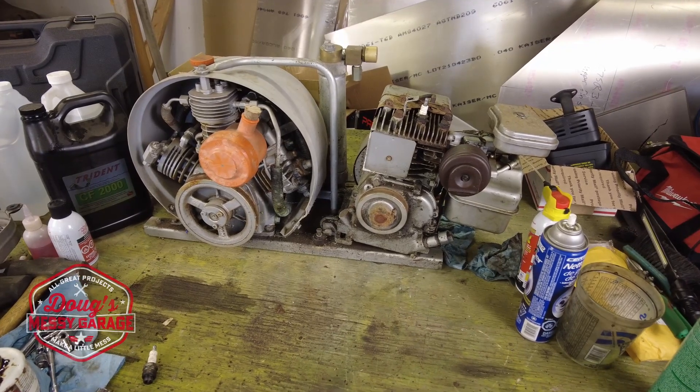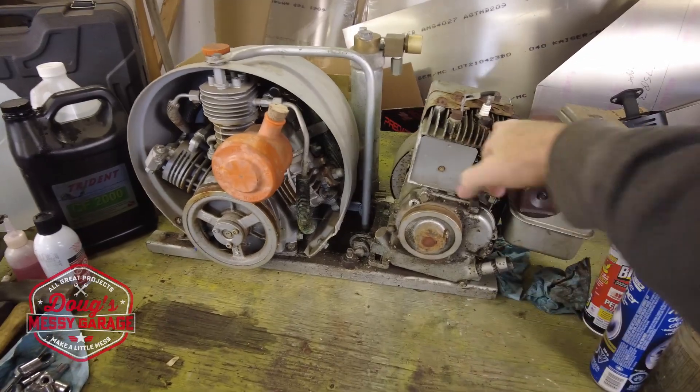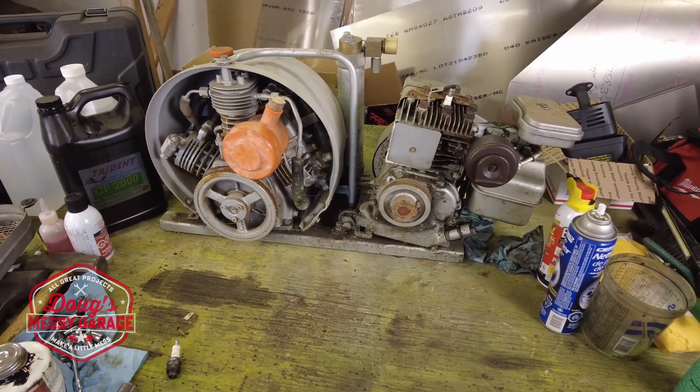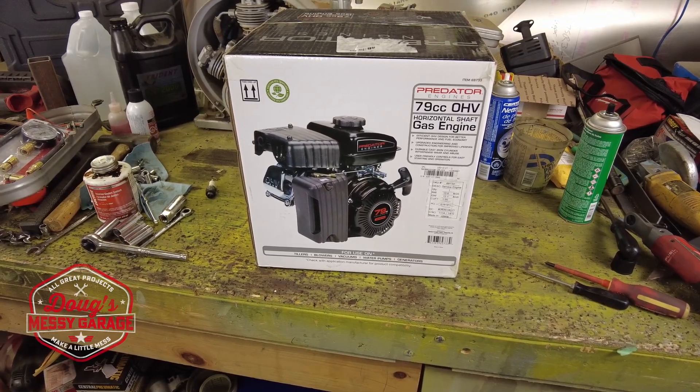Hey guys, in the last video on this 1970s gas-powered scuba compressor, we decided that the old flathead Briggs wasn't really worth trying to salvage. Let's take a look at what I picked up to replace the old flathead Briggs.